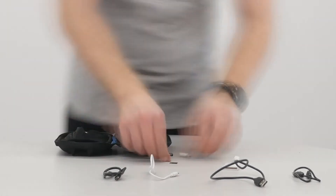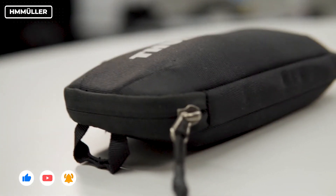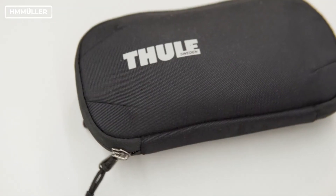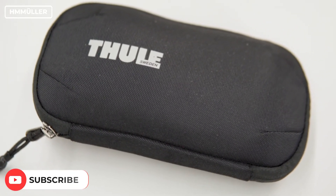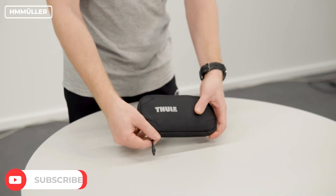All in all, this pouch does what it's supposed to do. The most important thing it does for me is reduce the overall usage of space in my backpack. Should you get it? Well, if you would like a small and compact tech pouch made of sturdy materials, this might be for you. If you're owning a Subterra backpack or bag, opting for this tech pouch is a no-brainer.